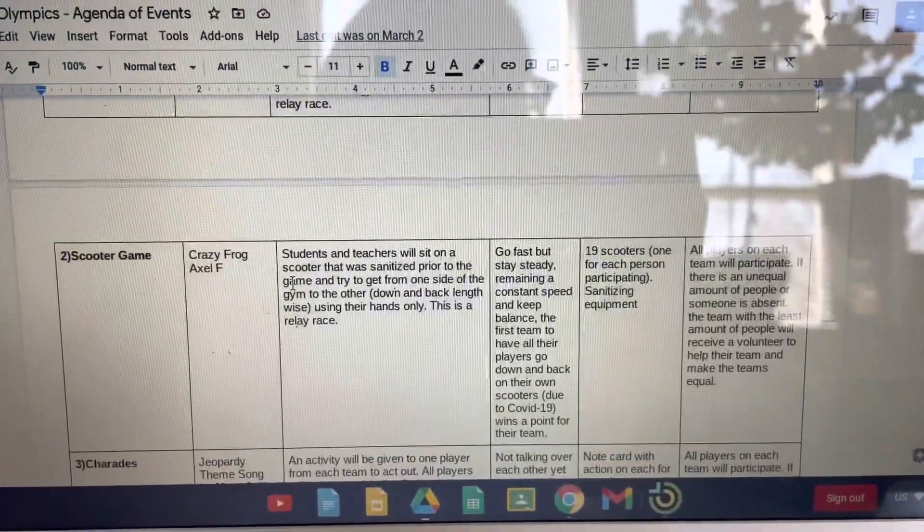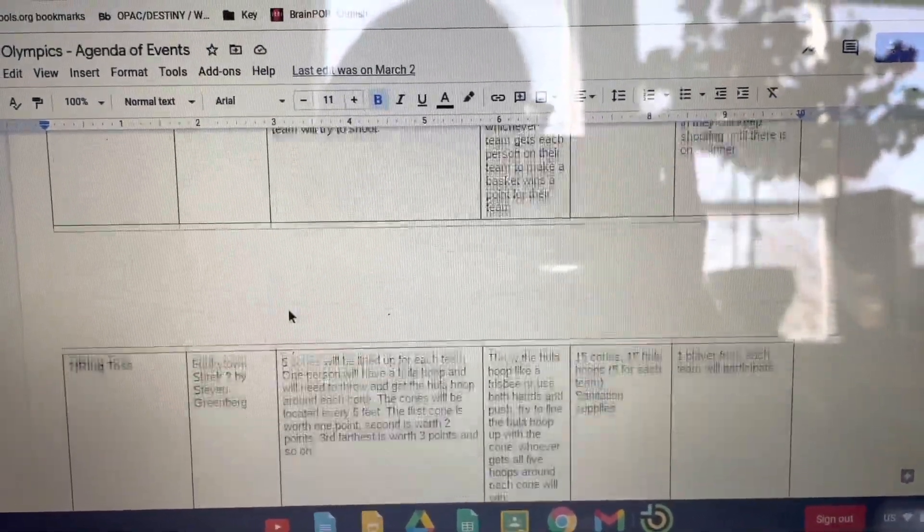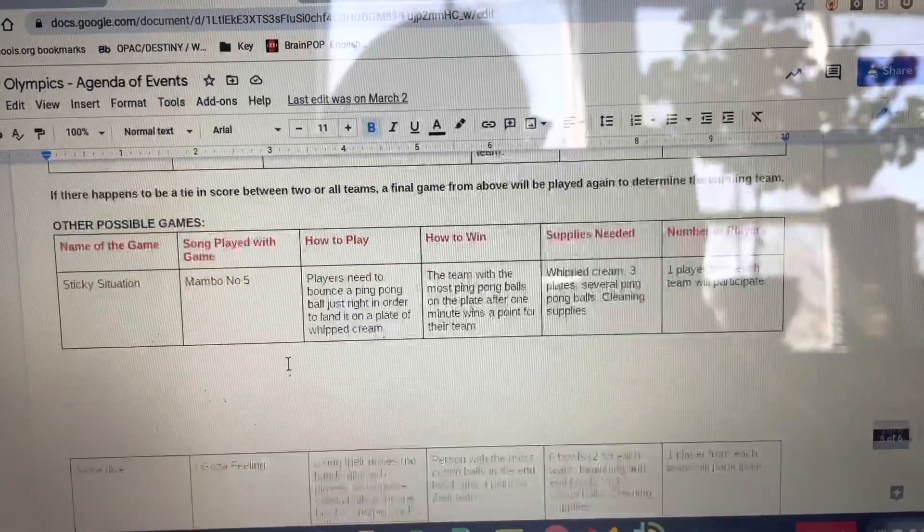Create an agenda of events, listing all the games and the music that will be participating and how to play the games.